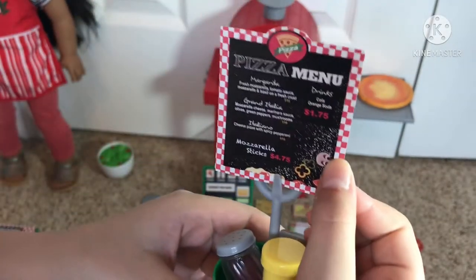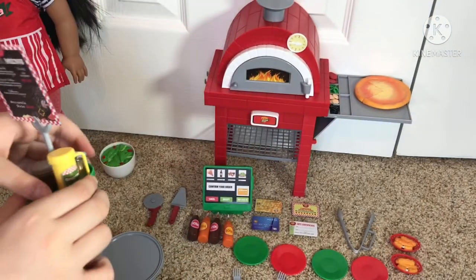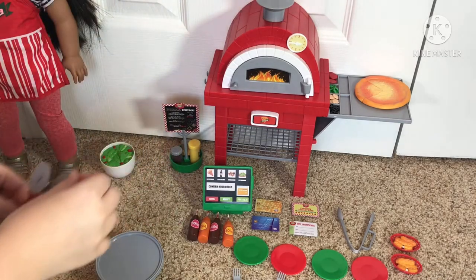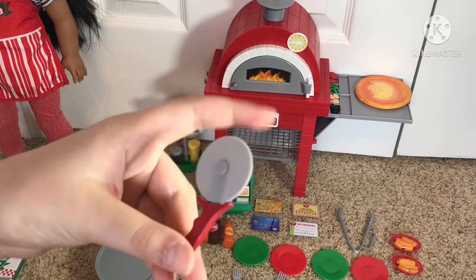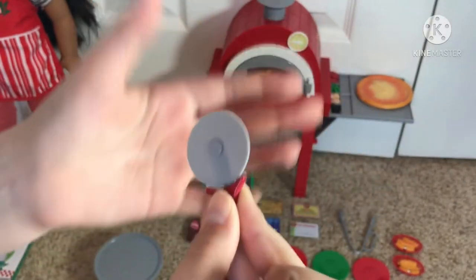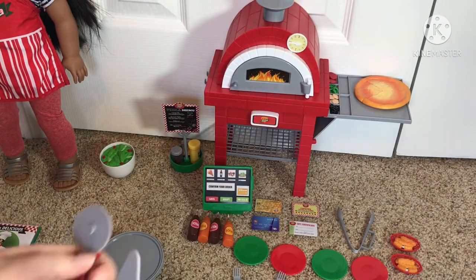And then there is the menu, which is super fun. Also over by that, I have some of the pizza tool things. There's the pizza cutter, which actually rolls. And then there's the slice thing — so you would take a slice with that.